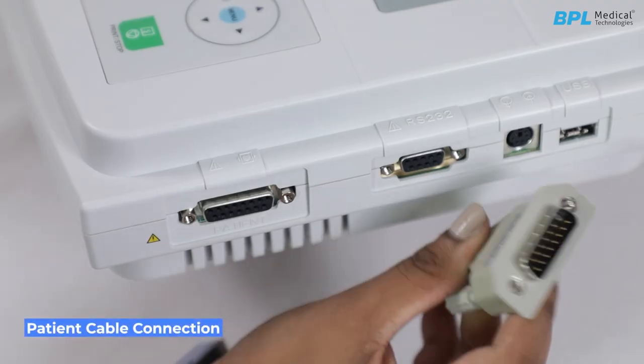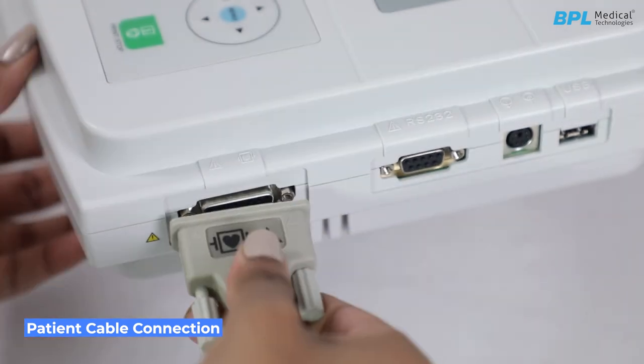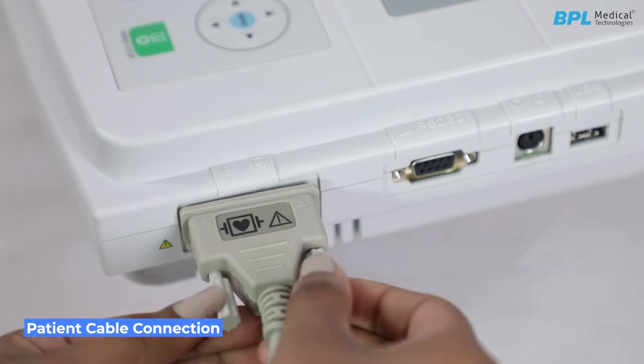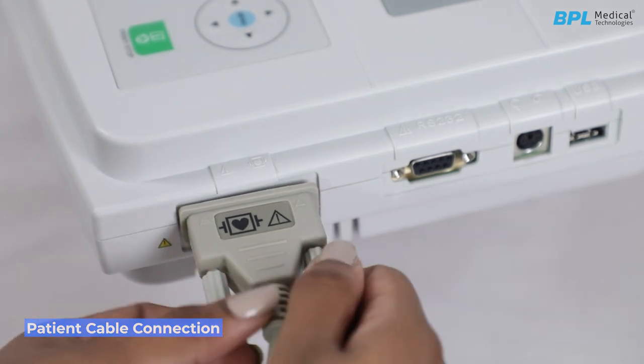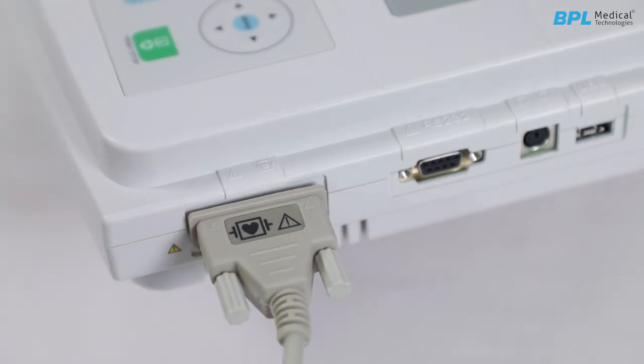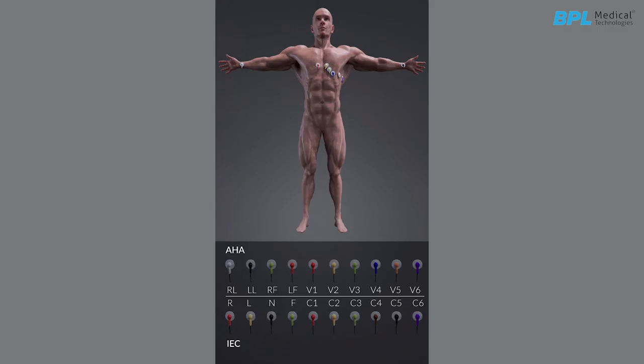Patient cable connection. Connect the patient cable to the connector and secure with the two screws. Align all lead wires of the patient cable to avoid twisting and connect the lead wires to the reusable electrodes. The identifiers and color codes of the electrode connectors comply with IEC standards.